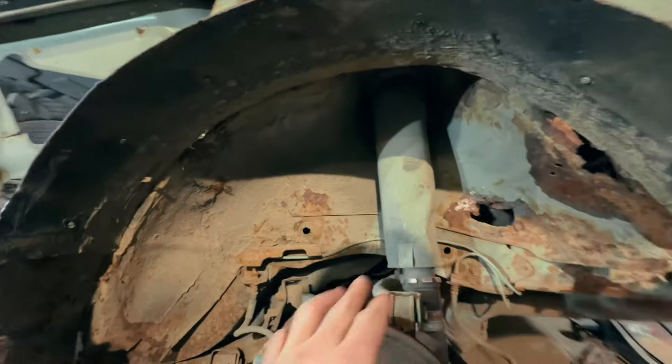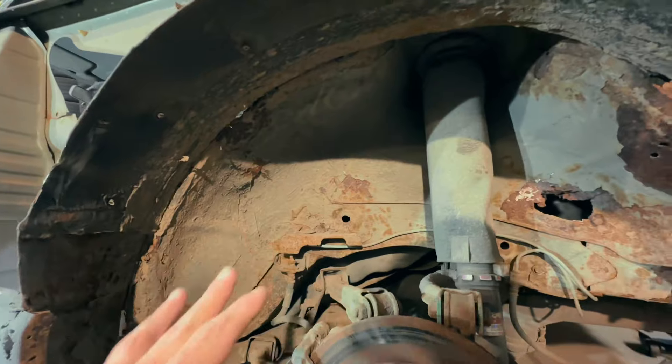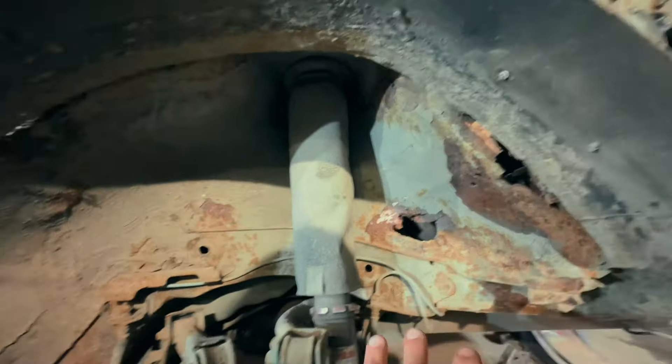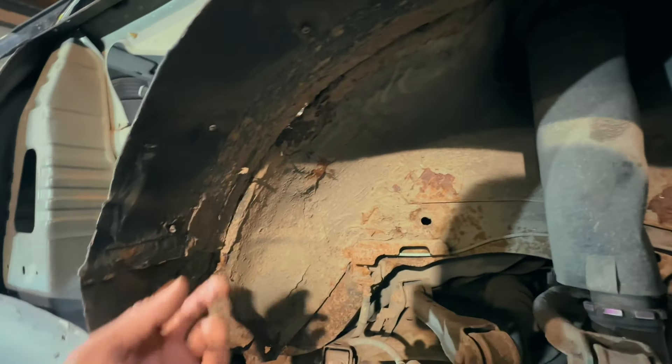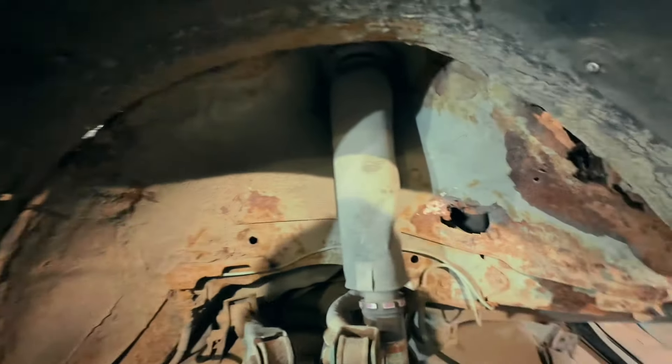Please write in the comments below what you think I should do with these rear arches. I need your opinion, so I'm waiting for your comments, guys.